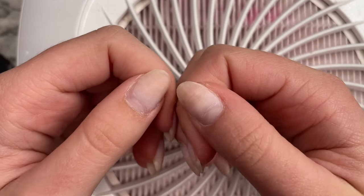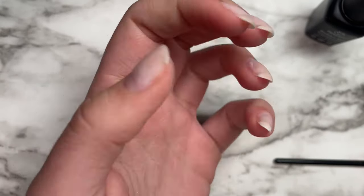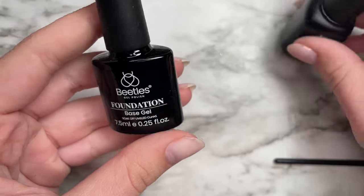I also did prep my nails off camera, but if you want a video dedicated to nail prep, I could probably make that. But let's get on to the application process.